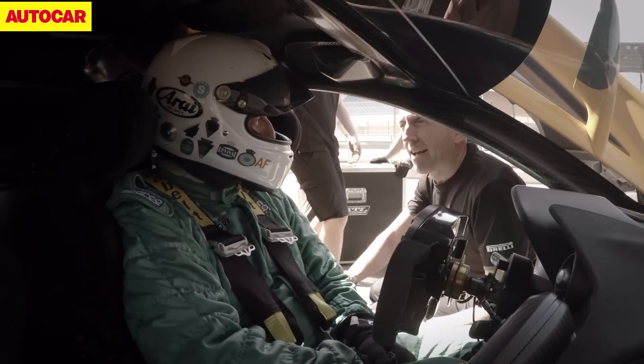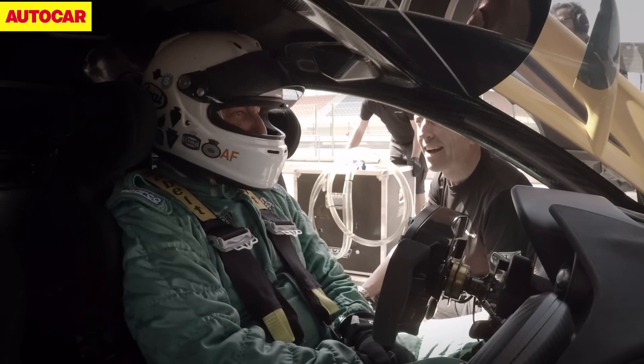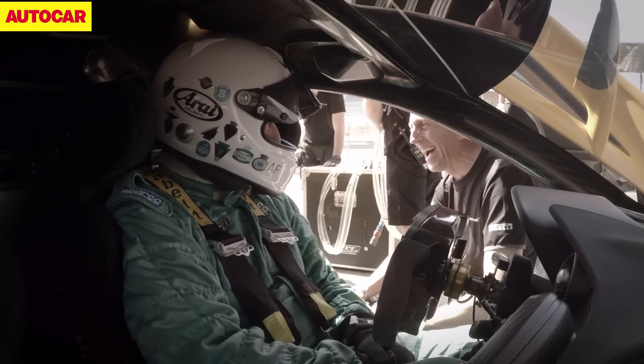There you are — you're back! Didn't take long, did it? That's fantastic. Good.